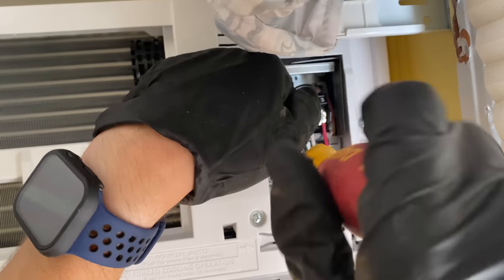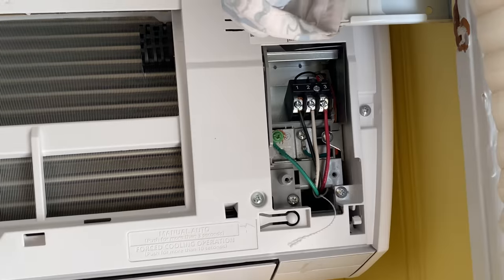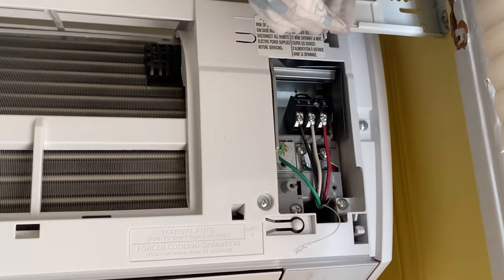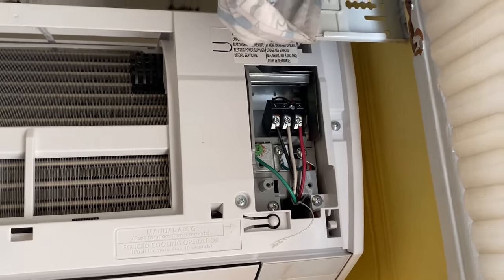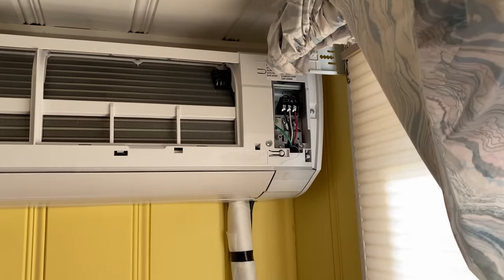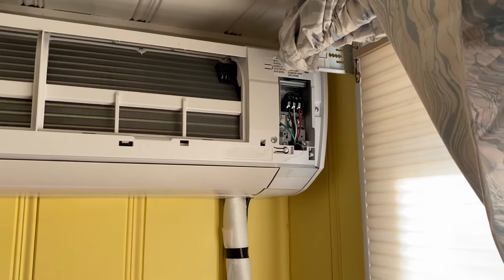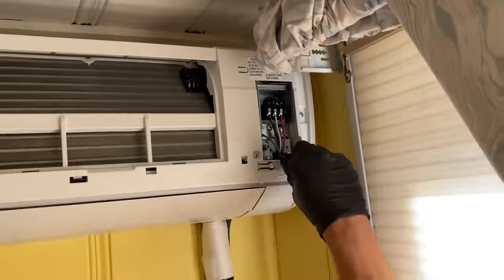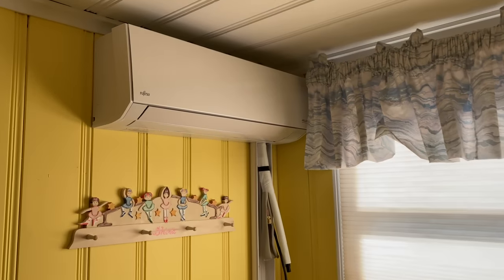You could use crimp connectors, but I prefer straight wire to connection — primarily because there's a note that says use copper conductors only, and unless I have copper or brass crimp connectors I don't want to do otherwise. We'll put the little clamp on the wires and then put the cover on, then run some line set covers straight down.